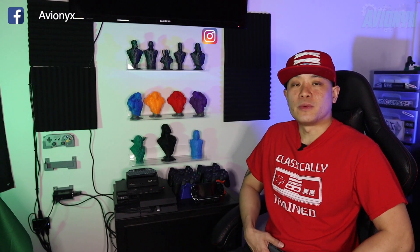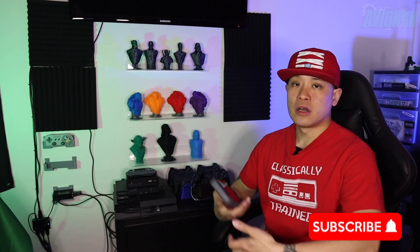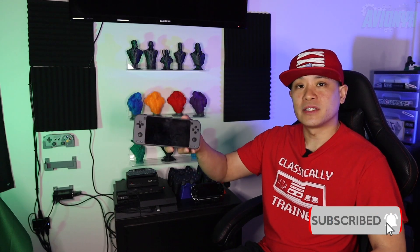What's happening guys? I'm Avionix. Welcome back to my channel. In this video, I'm going to show you guys how to transfer and copy ROMs from your current retro gaming Raspberry Pi to your new Odroid Go Super emulation player.